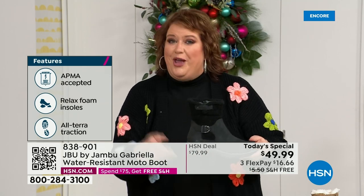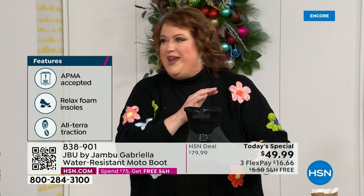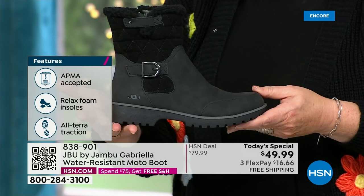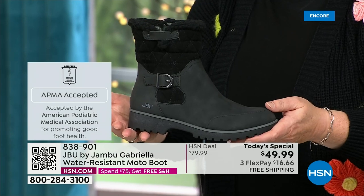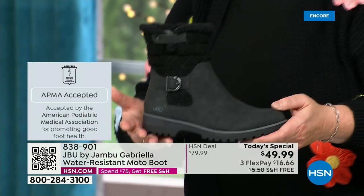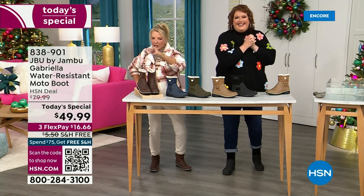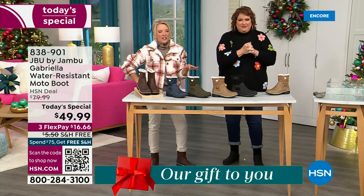She's got it all, and one of the best values we've ever done for a winter boot. We're ending 2023 on a high note, and we'll send it home to you in a special way because shipping and handling is now free. We also have three FlexPay, which means you spread your payments out over three months with a major credit card.